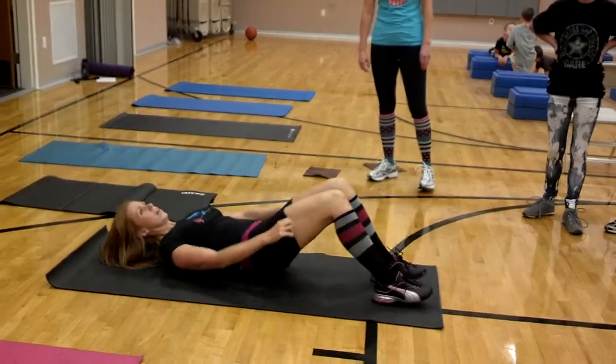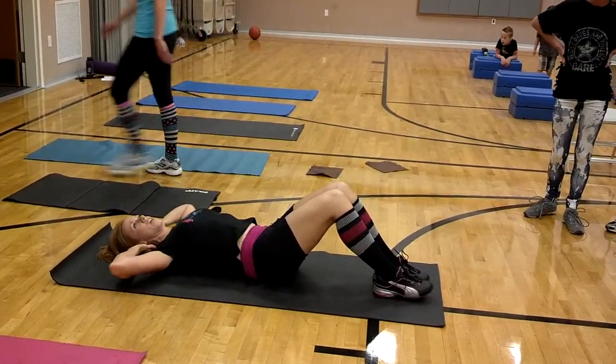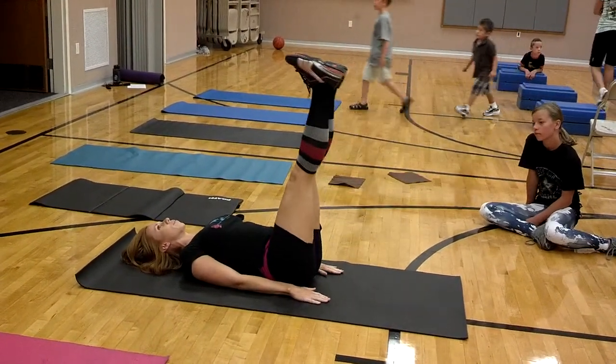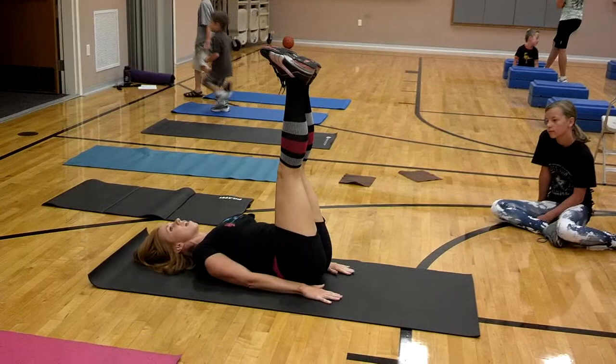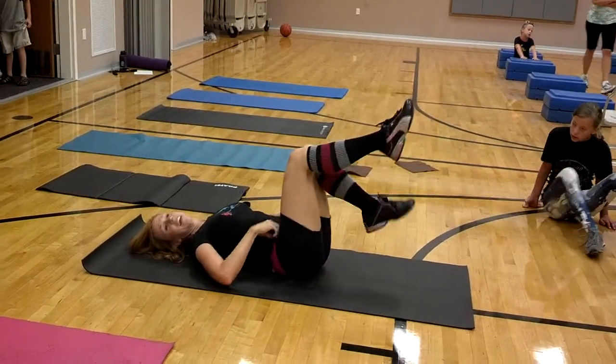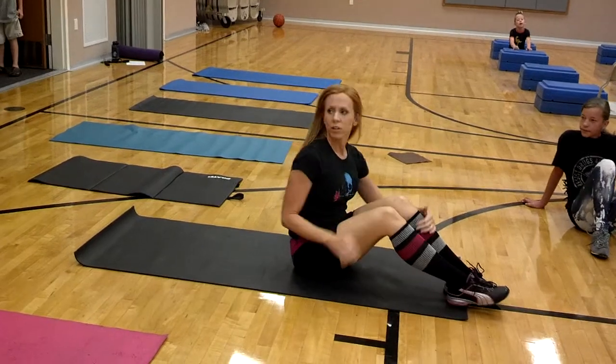And you have reverse crunches. Instead of a normal crunch where you bring your shoulders up, in a reverse crunch you're going to bring your hips up. This is for that lower abs — kind of that pouch we can never get rid of.